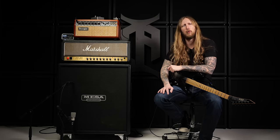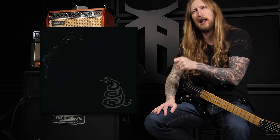What's up everyone, I'm Ola Englund and today I'm trying to replicate the tone of the Metallica Black Album.